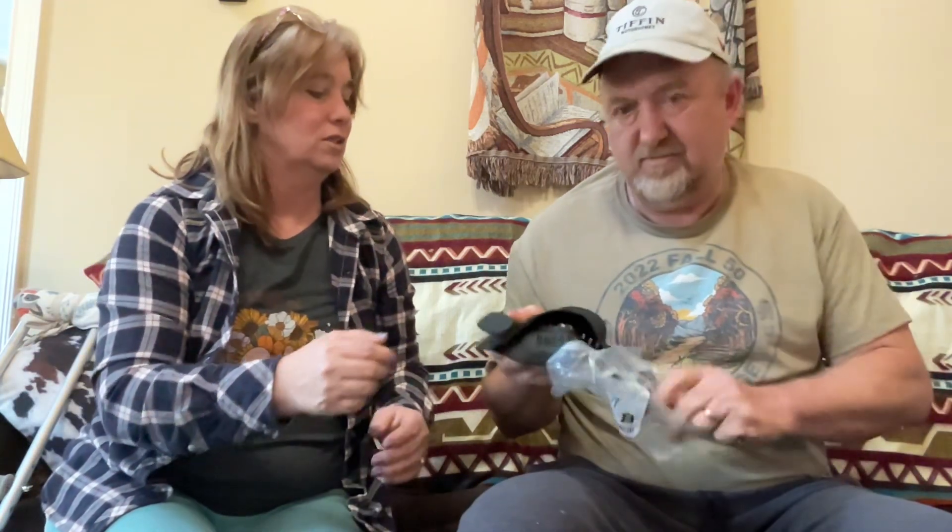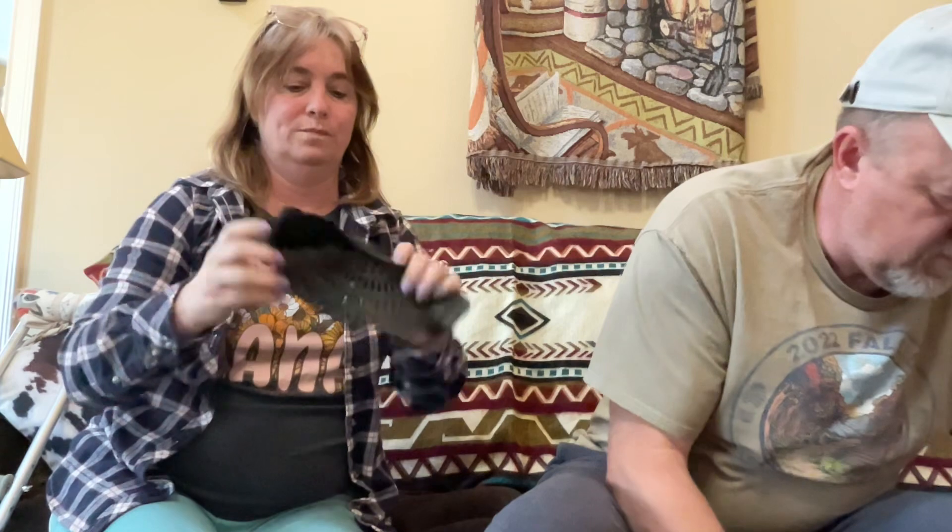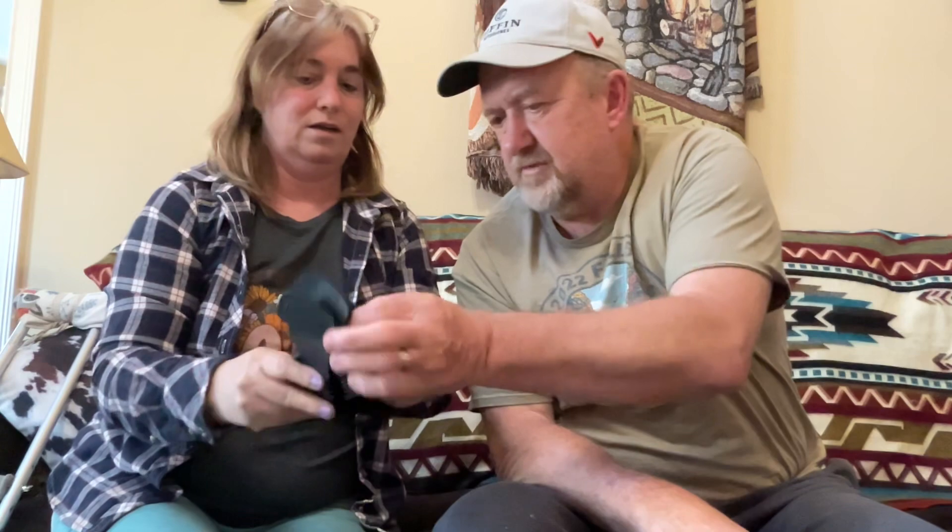This is a pot colander — it's silicone and it's small. It slips over your pot so when you're draining pasta or whatever, these parts go over the pot and then you turn it. And because it's silicone it handles the heat. It actually has little clips — it clamps onto the pot. Or you can just set it on top like a regular colander.